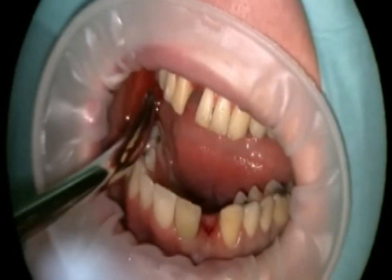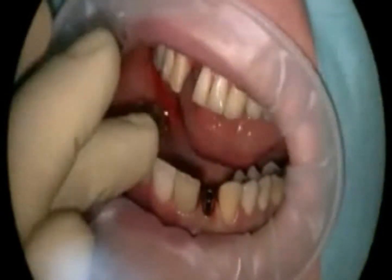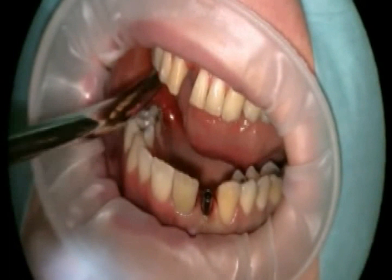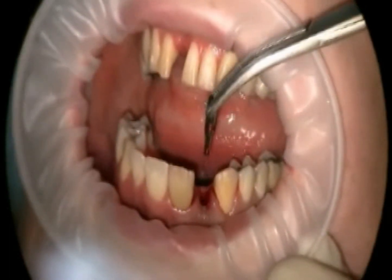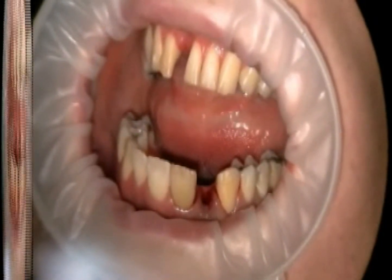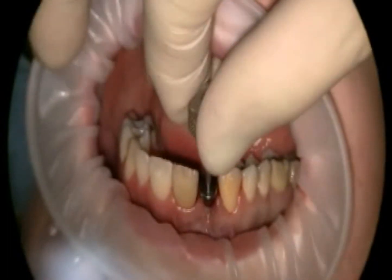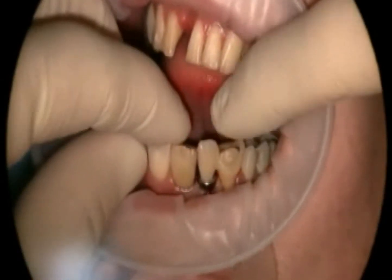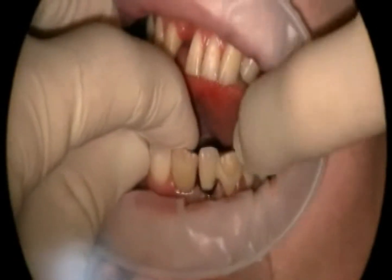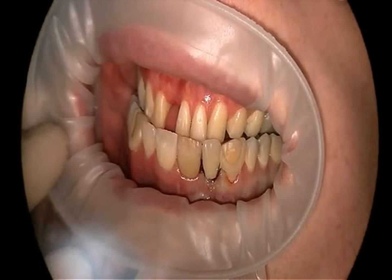Now the actual implant is inserted. You can see that the insertion rod is attached at the gums and thus stands out from the gums. The insertion rod is removed and only the implant remains in the bone. Then the gum former or gingiva former is inserted. You can find out more in the video by the same name. The provisional solution is reinserted into the patient's mouth until the final treatment is carried out.